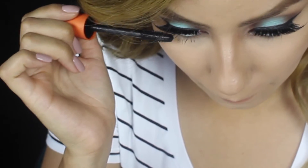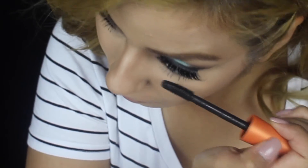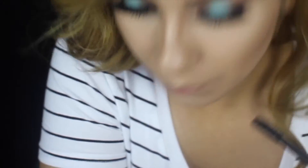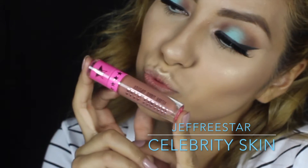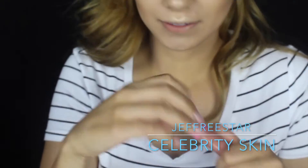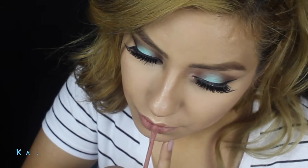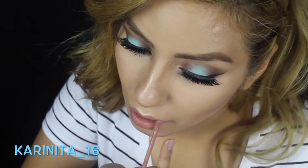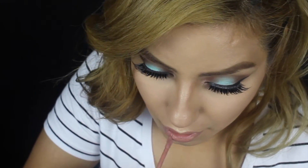The next thing I did was just put some mascara on my top and bottom lashes. And just because I know you guys would ask — I'm using Jeffree Star's Celebrity Skin on my lips. It is amazing guys. I actually first tried this off my friend Karinita — go follow her. I fell in love with it and I use it honestly almost every day.